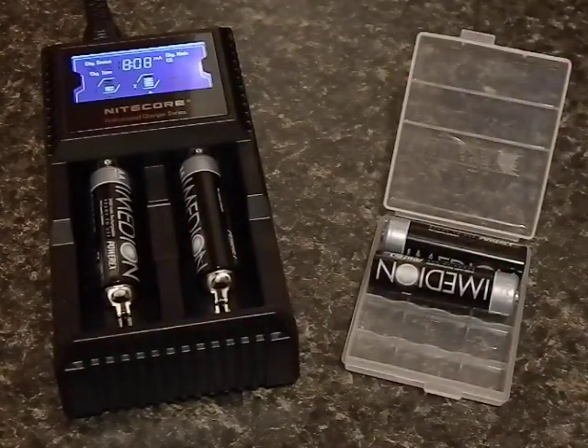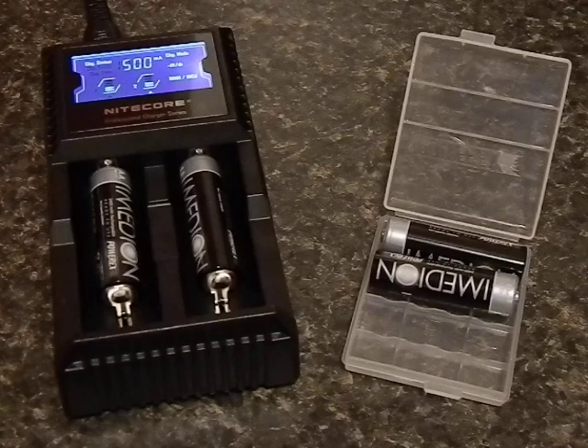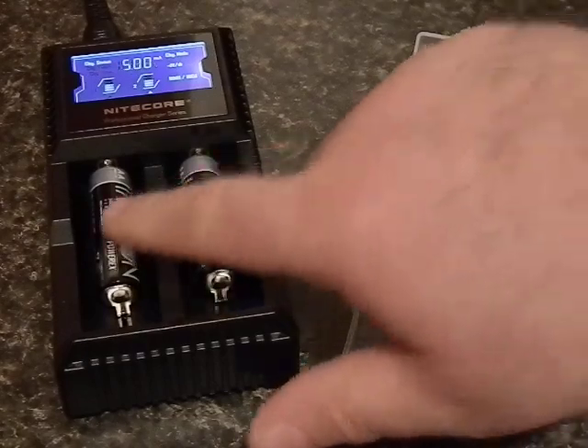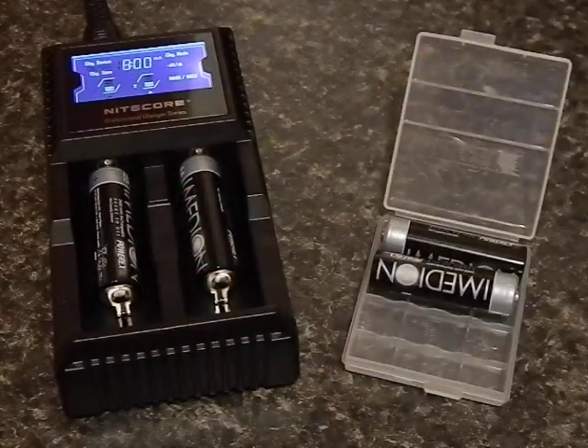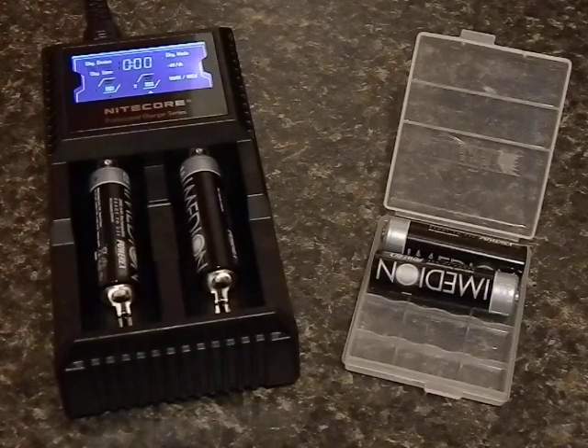It automatically detects the batteries, so if you put in a lithium-ion and then a nickel metal hydride it will detect that and take care of it on its own. Plus you can charge different batteries at the same time — you could put an 18650 in one bay and a double-A in the other, it doesn't matter. It auto-detects and charges them to the right level, all on its own.